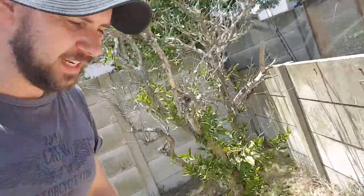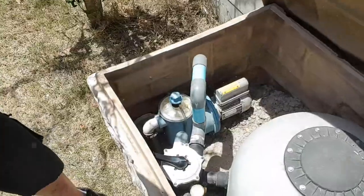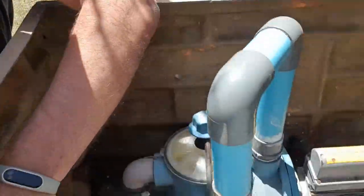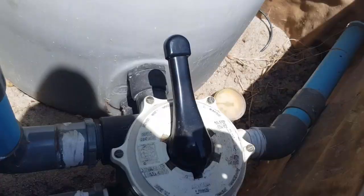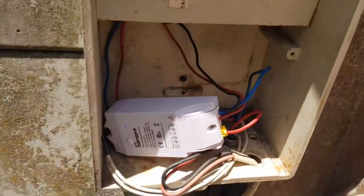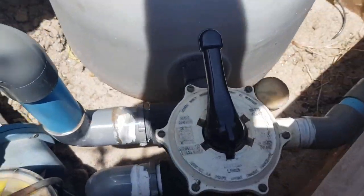What I've got here is a standard pool pump. I'm just gonna switch it here to backwash — okay, so as you can see it's on backwash — and I've got a valve in here so I'm gonna use my phone to switch on the pump.